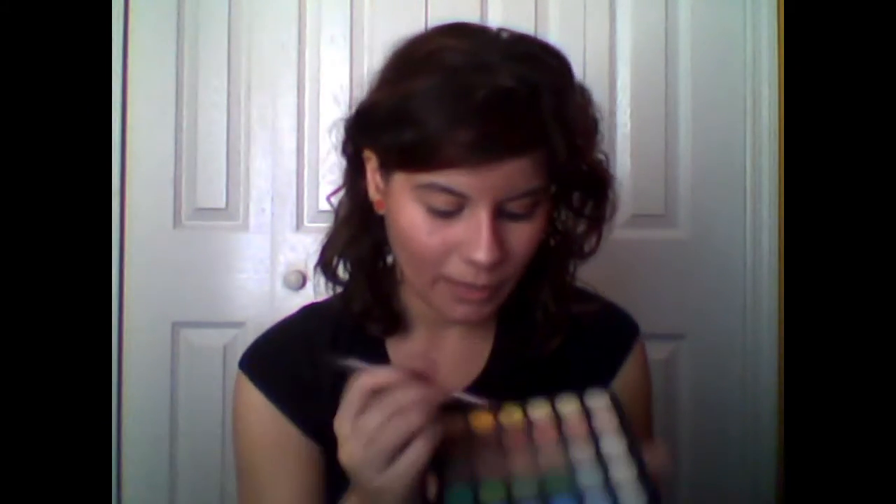First of all, I'm going to be redefining my eyebrows as usual. Now for the eyeshadows, I'm going to be applying a peach tone color and apply this all over the lid.